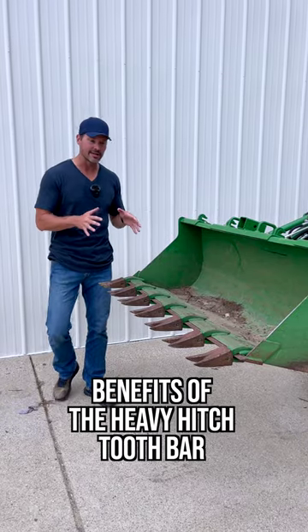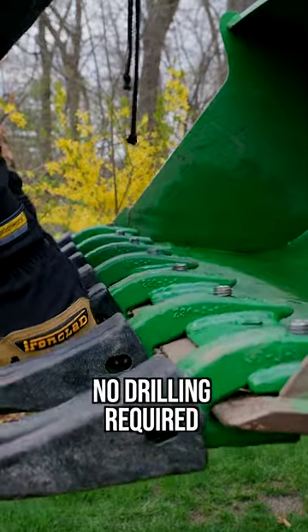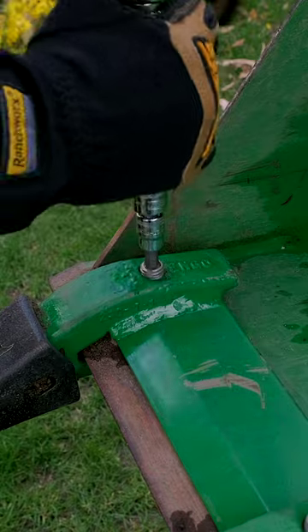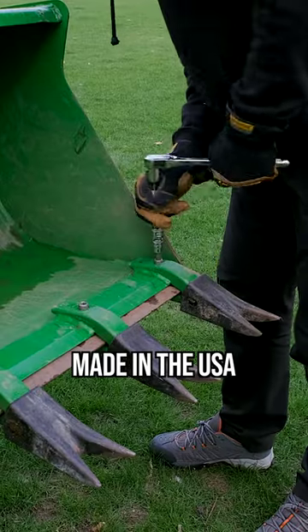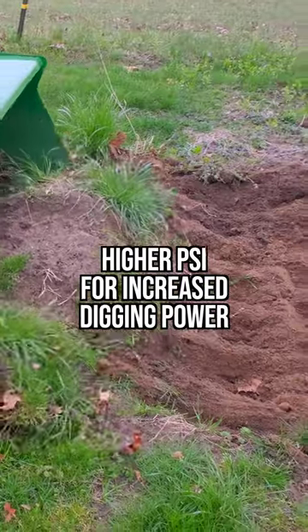If you want to transform your bucket, adding a tooth bar is a real game changer. The difference with a Heavy Hitch tooth bar versus a lot of others, you don't have to have holes drilled in your bucket edge in order to install it. These clamp down — there's going to be seven allens on here that you tighten down really hard, so you can take it right back off if you don't need it.